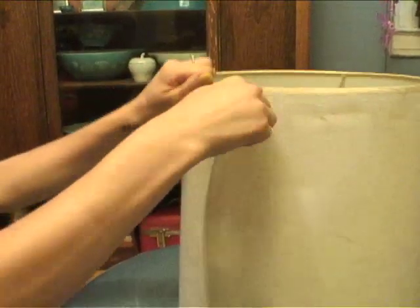Use your scissors, your hands and your patience to successfully remove both top and bottom metal circles.